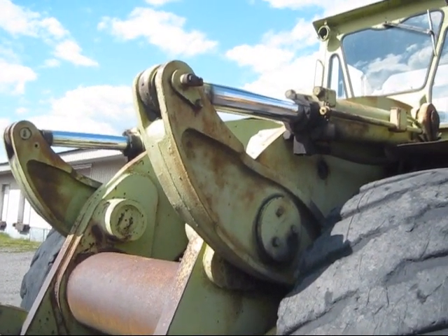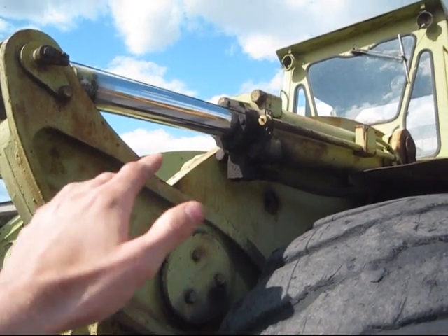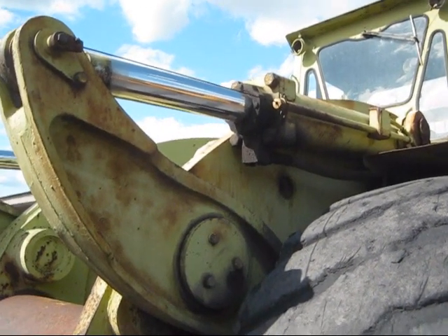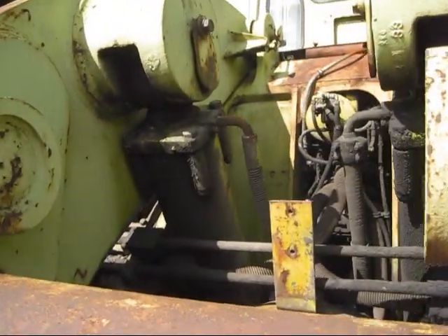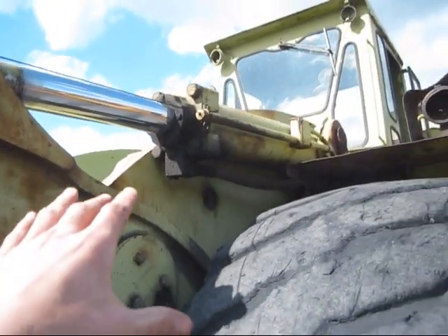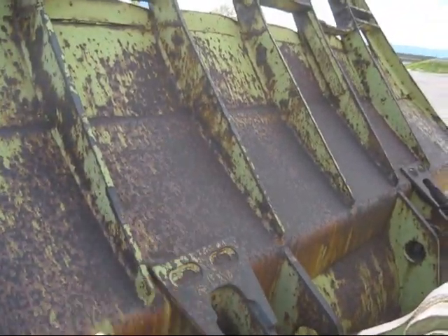One interesting design feature with this loader is the positioning of the bucket cylinders. Unlike most loader manufacturers, which would mount the two cylinders inside of the loader arms, Euclid did the opposite and mounted them on the outside of the loader arms. There is a reason for this design: the two lift cylinders are mounted in the center inside of the loader arms, so Euclid had to position the bucket cylinders on the outside. You can see where it connects down to the linkage to push the push rods to curl the bucket in and out.